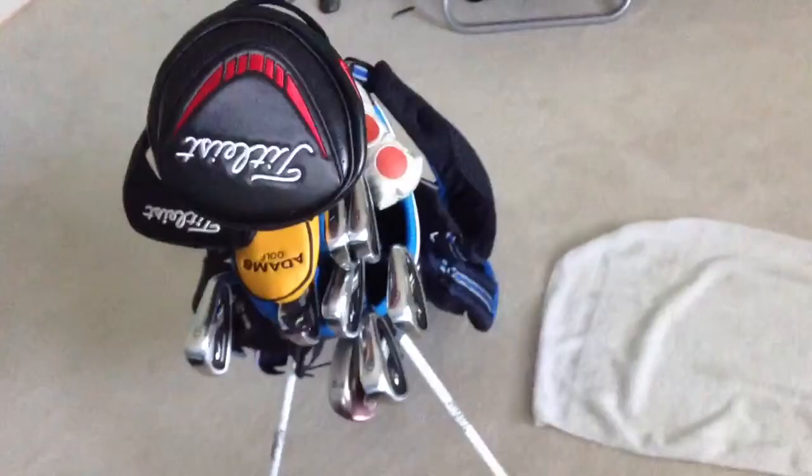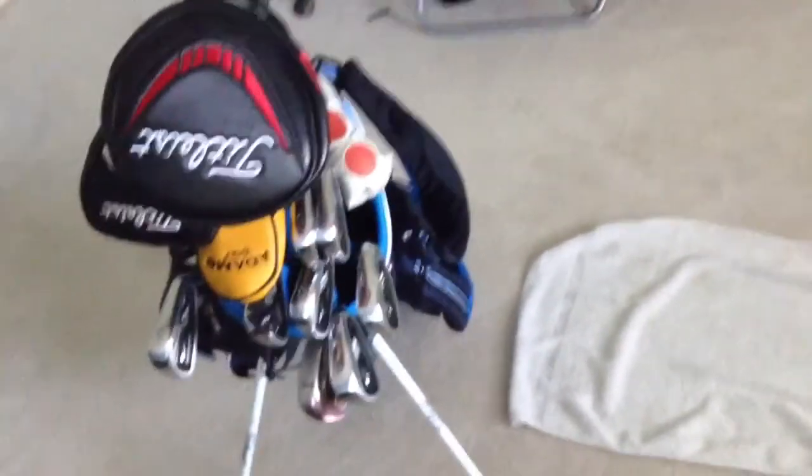Before, I had the 54, 58, and 62 degrees. Now I've taken out the 62 and the 58 and replaced them with a 60 degree. This is the 60 degree CG15 Black Pearl, and it has a Golf Pride White and Blue Multicompound grip on it. I like this wedge setup more because it gives me fewer options for shots, but it makes it easier to choose which wedge I need for each shot.